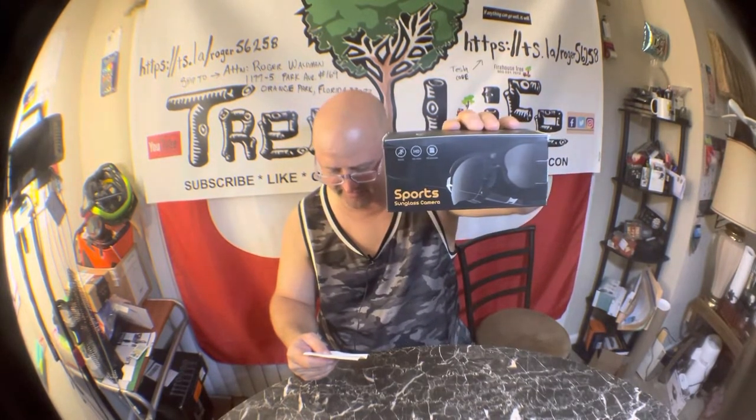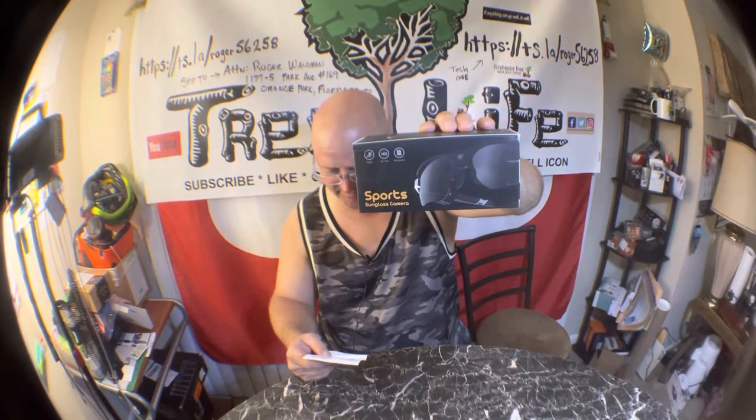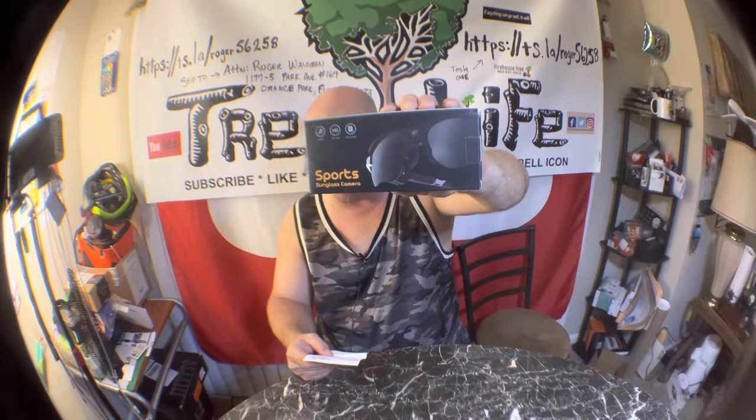This is the 1080p full HD camera glasses — video sunglasses, video recording camera, shooting camera glasses for hunting, cycling, and driving. For $39.95 plus $3.00 for tax, it comes to $42.99.